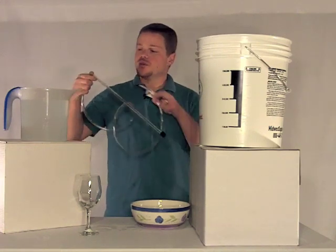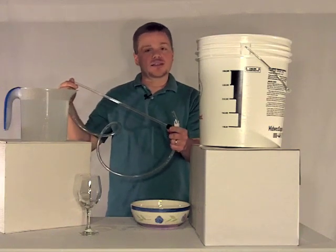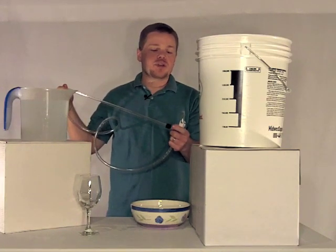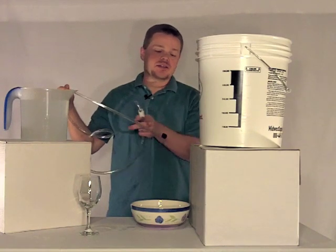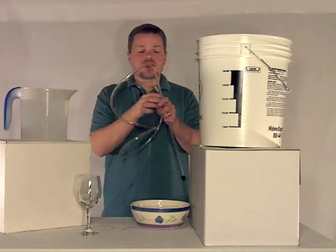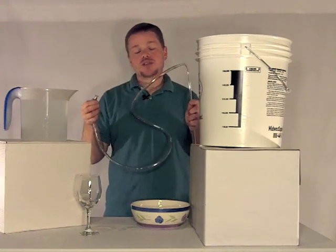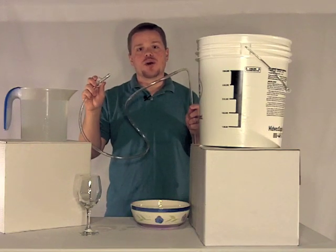The device itself is quite simple. There's a hard plastic piece of tubing with a black tip on the end. This tip keeps you from sucking up dead yeast from the end of the tube — it instead pulls in wine from the top. There is a three to four foot piece of flexible tubing, and on the end we have a clamp so that we can shut off the flow of wine.